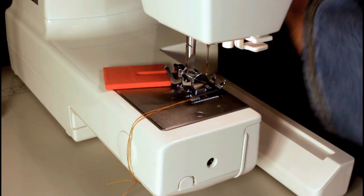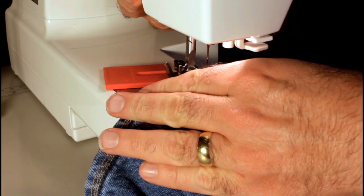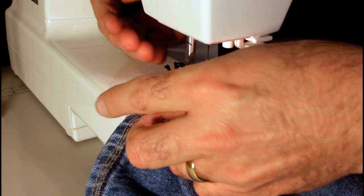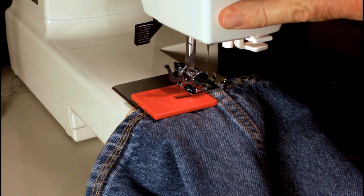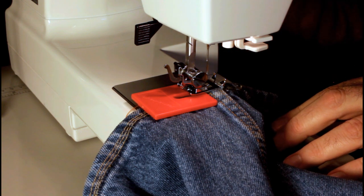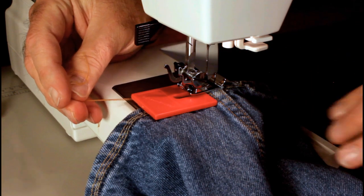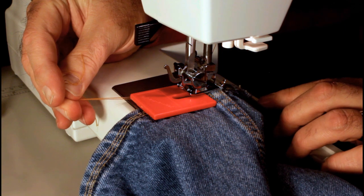We're going to start out on the inside leg seam here. This one's had three tests done on it, so this will be the fourth — I'm going to sew in an area that hasn't been sewn, a little more on the outside on this test. I'll turn the tension up to eight — this requires fairly tight tension — on a straight stitch with a stitch length of 3.5. And I've got a size 16 Schmetz denim needle in it.